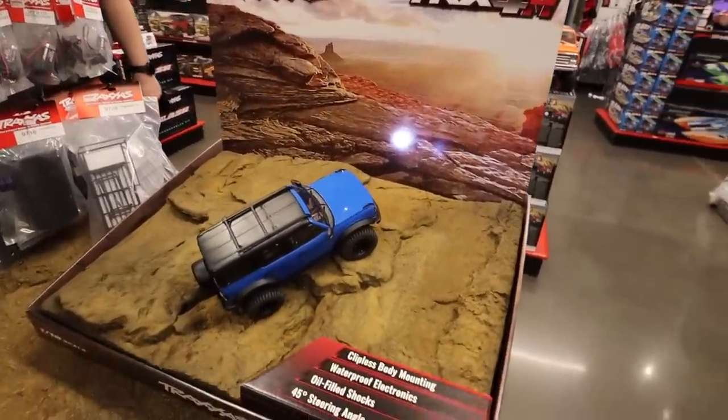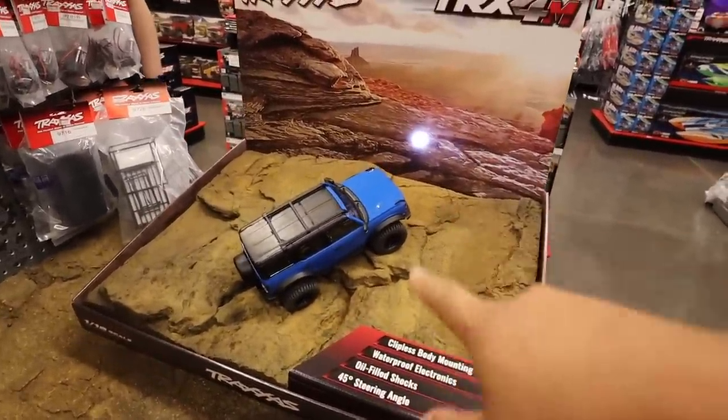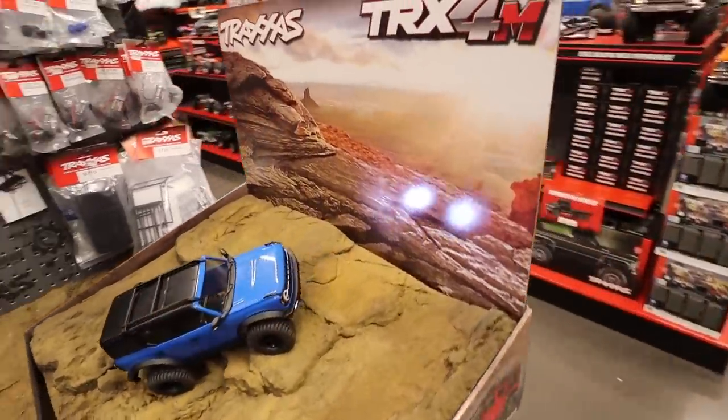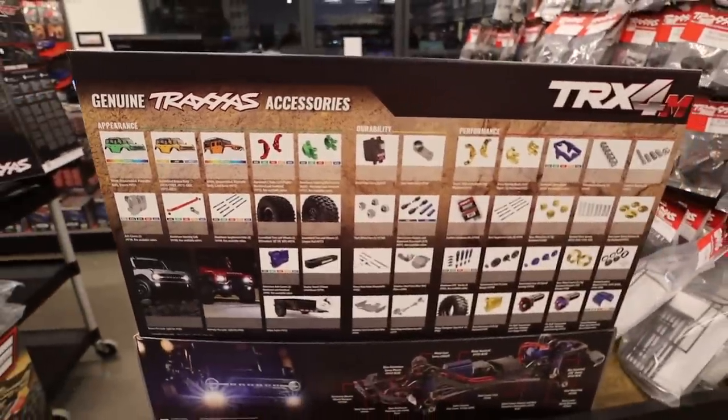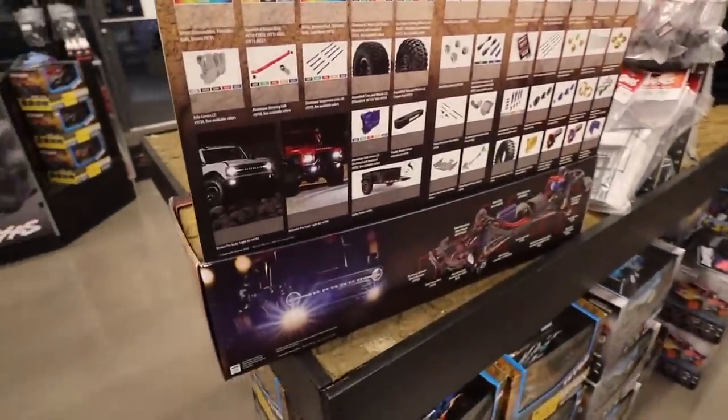This is what you'd see at your local hobby shop if they have the TRX-4Ms — this little display right here, which is really cool. On the back they'll have all those accessories we just looked at on the mat. In the comments, tell me what color you like — I'm gonna get a couple more. I already have the green Defender and the blue Bronco, but what other colors do you guys like? Let me know in the comments below.